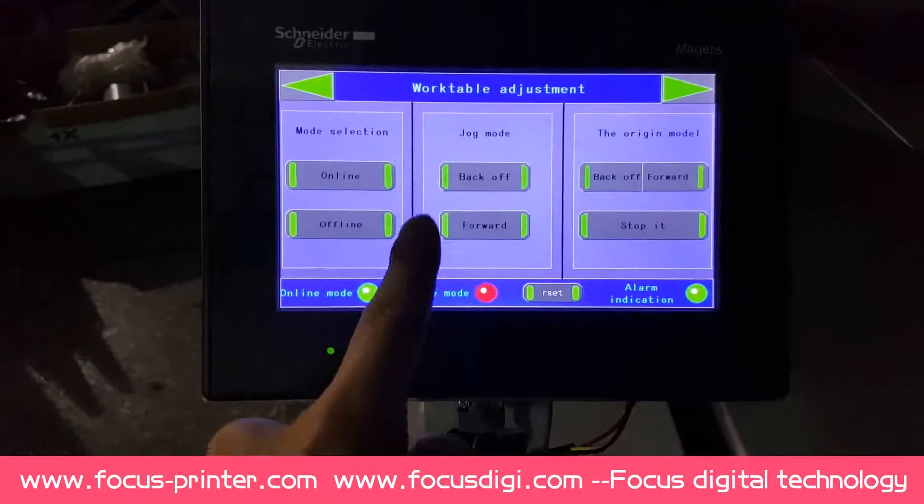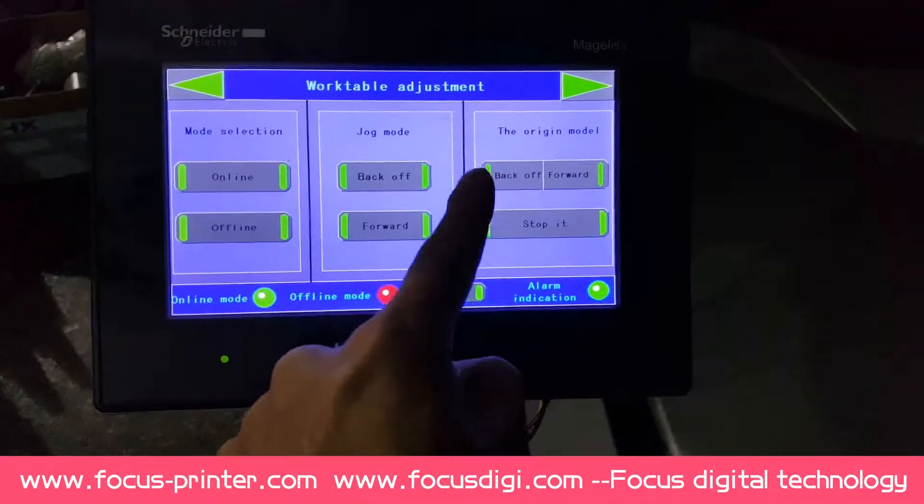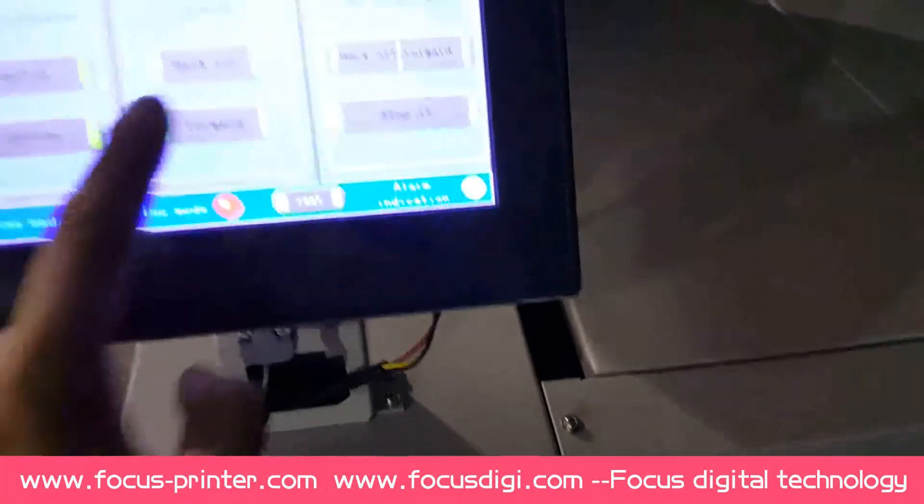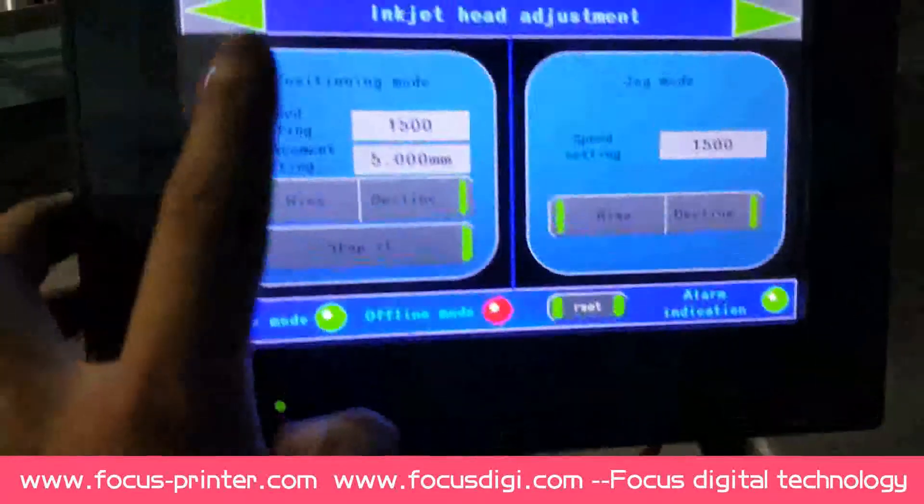Online, offline, backwards, forwards, back off, forwards, stop — this is for upturn.